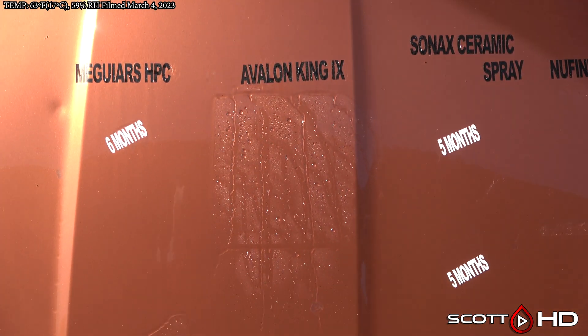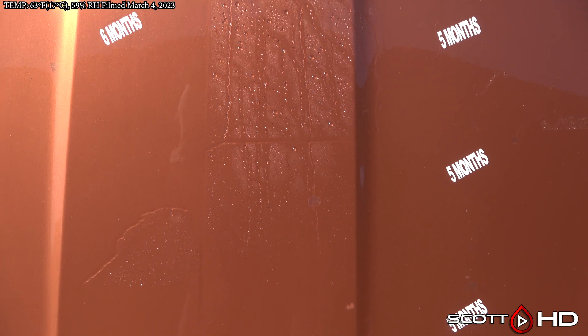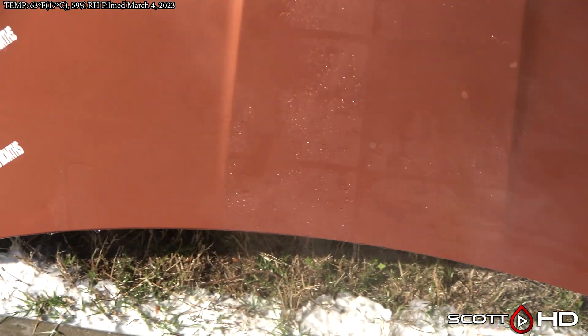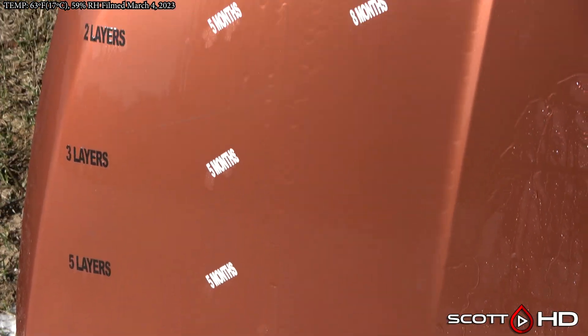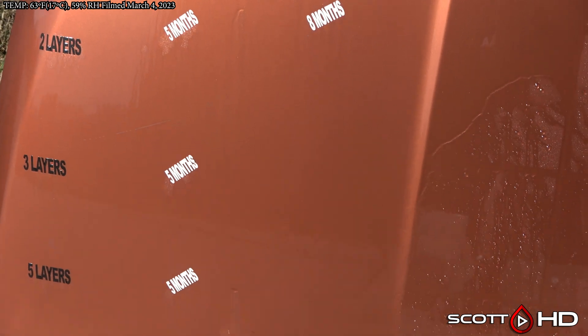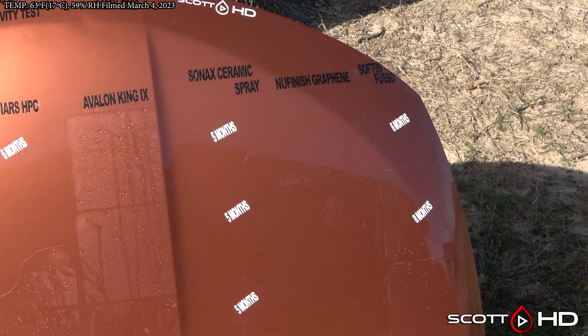There's some weird stuff going on with this hood — I really don't have any explanation for it. McGuire's hybrid paint coating is pretty standard for what we're seeing in some of the others: it's getting weak at this point. Expect around a year out of it, but just one layer is not enough — you definitely need to do two layers with that.